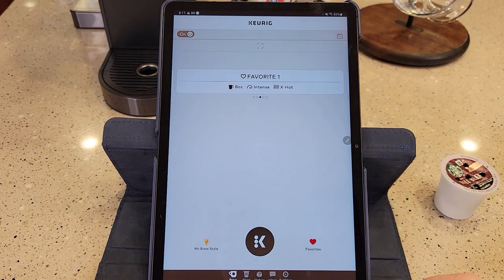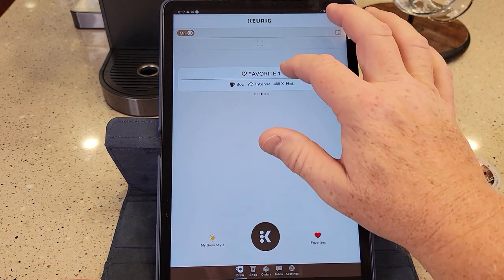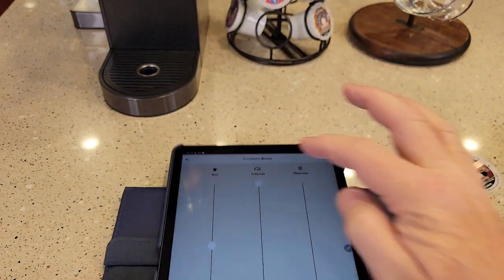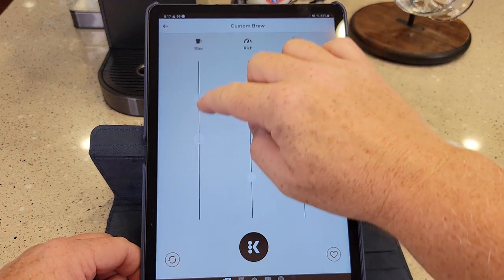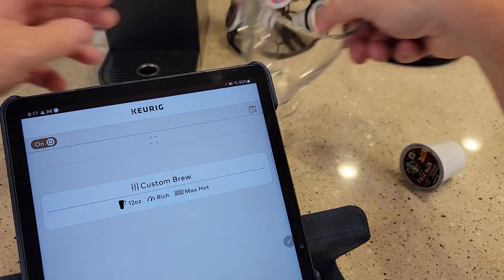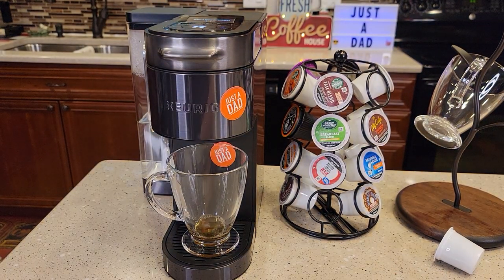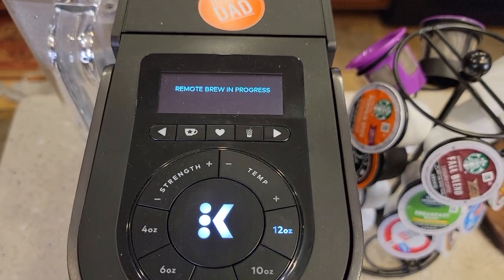Since it has Wi-Fi, Keurig has an app that you can control your brewer with. You can pick different favorites and change the intensity with sliders, as well as adjust the ounces. I can even hit the brew button in the app and it will start a brew. I just did a brew with my smartphone, and the screen on the machine says remote brew in progress.